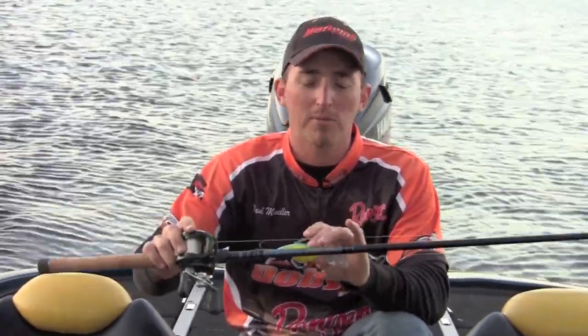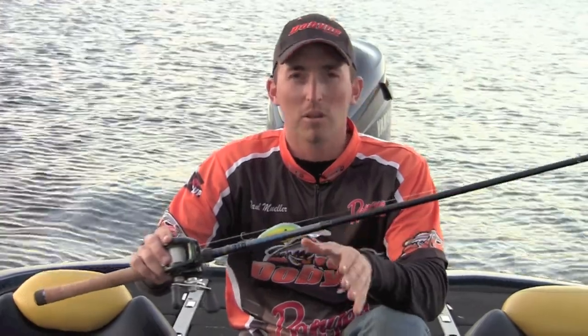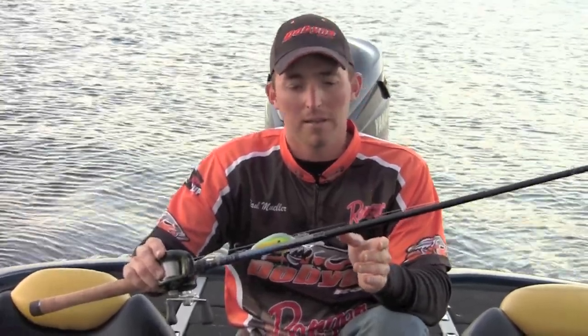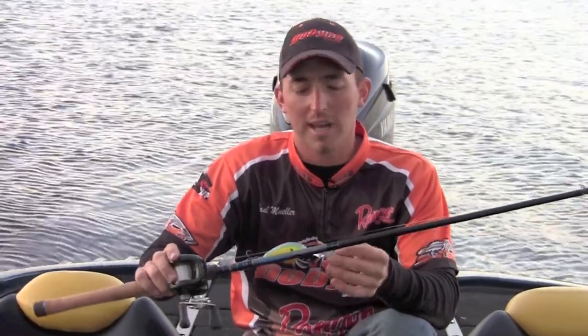Let me take a minute to talk about the equipment I'm using. I'm using a 5-to-1 gear ratio reel, which really handles these big crankbaits well. I'm using Gamma Edge fluorocarbon line, 8-pound test. I really like the 8-pound line because it gets the bait to go a little bit deeper. I'm fishing around a rocky area, so my line tends to get frayed, but if I catch a big smallmouth I don't have to worry about breaking off because this line is extremely durable.